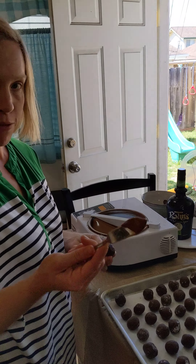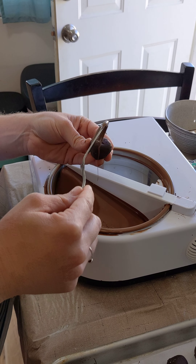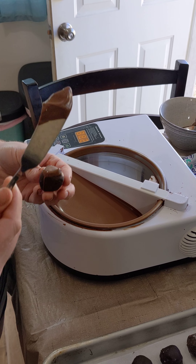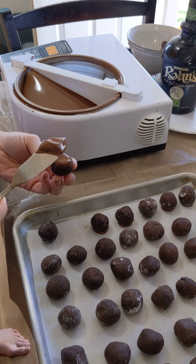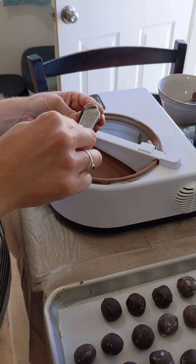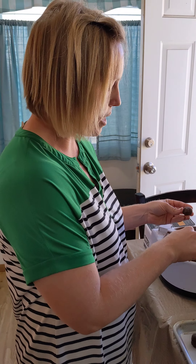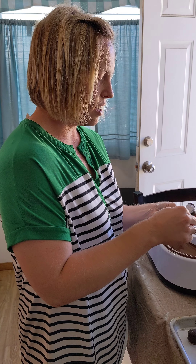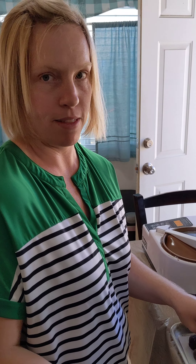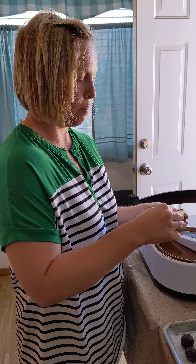Take something like a butter knife or a palette knife, dip it into your tempered chocolate, and neatly paint it on the bottom of each truffle onto your parchment paper. Do that to all of your truffles until you've reached the end of your batch, then give the chocolate a chance to set up — by the time you finish the batch, the first ones will already be hard and ready to dip.